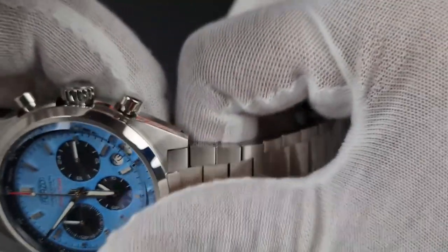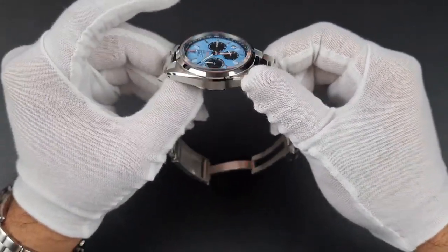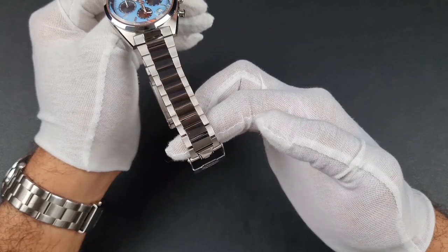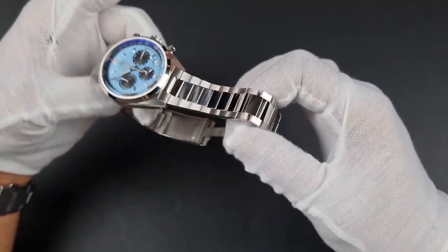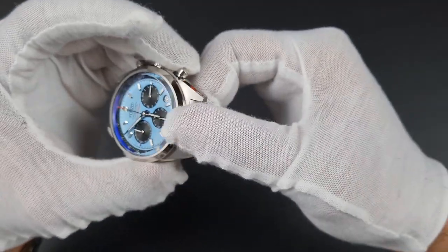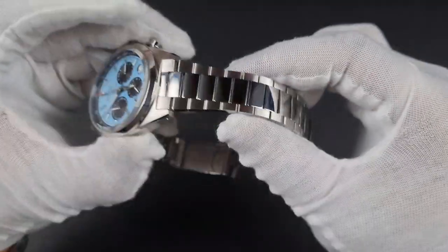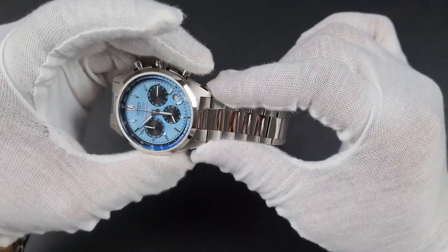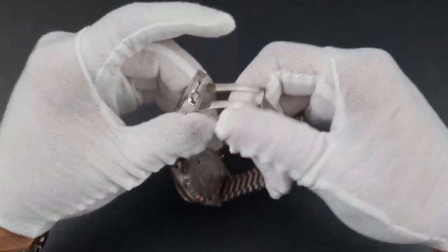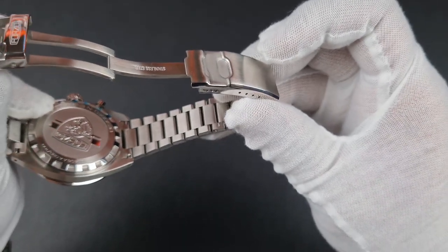Moving on to the bracelet — this is where it gets quite vintage. This watch bears a slight resemblance to the Speed Timer and I think the bracelet gives a really nice subtle nod to that era. You'll see the female end links, brushed outer links, and highly polished center links, as seen on old-school bracelets. The links themselves look really well made, tapering down from 20mm all the way to 16mm, coming up to around 18mm at the clasp. There are solid end links and screw links, with brushing present all the way through, even on the back.